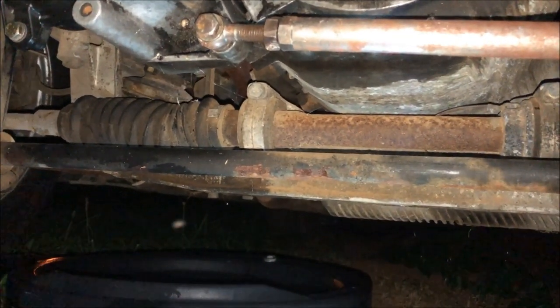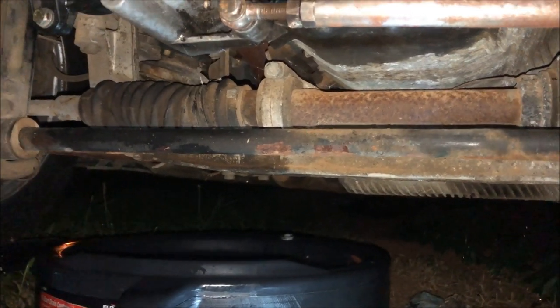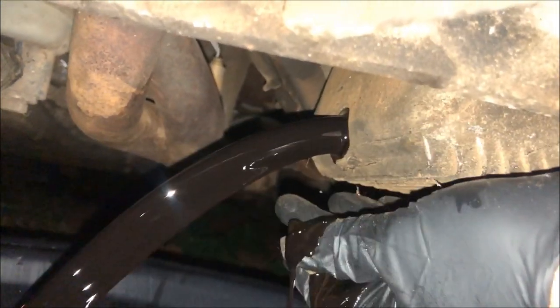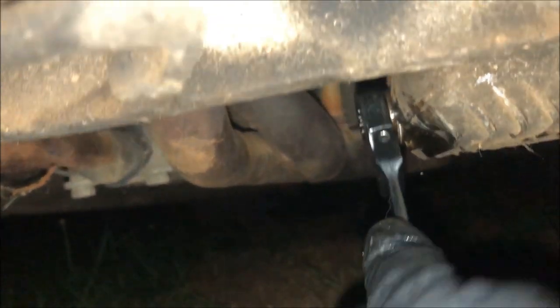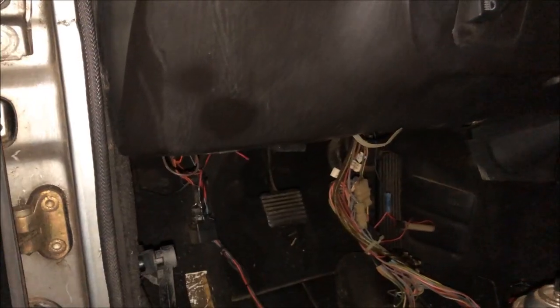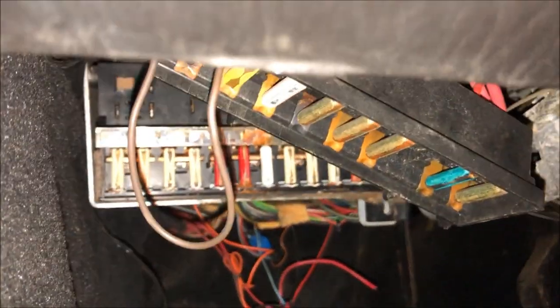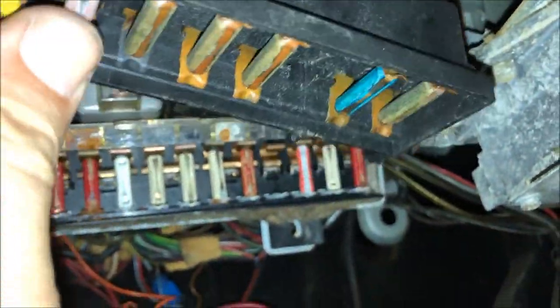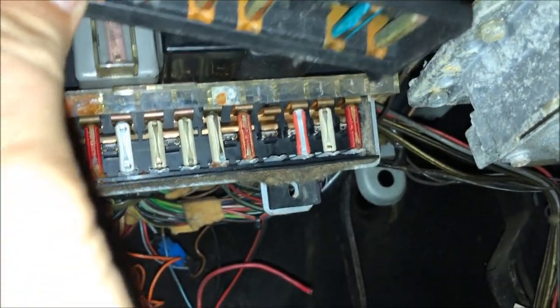Now that we got this car running, the next thing I want to do is change the oil. My best guess is that this oil is probably close to 20 years old, so we're going to get it out of there and put some fresh oil in before we drive it around. All the old oil is out now. I want to go ahead and get all these old fuses out of here, and then we're going to take some electronic spray and clean all these contacts since they're all rusted up.